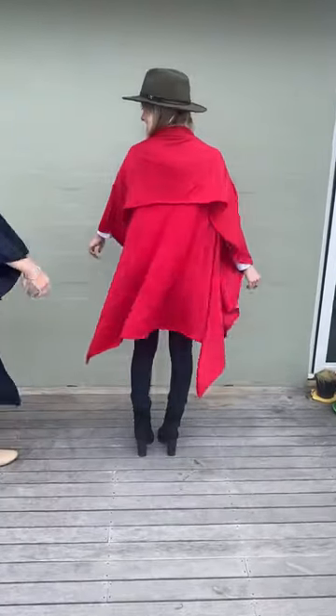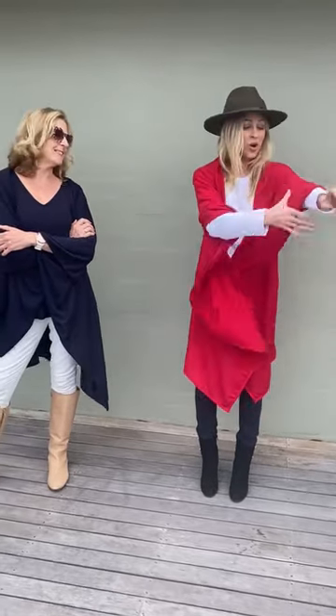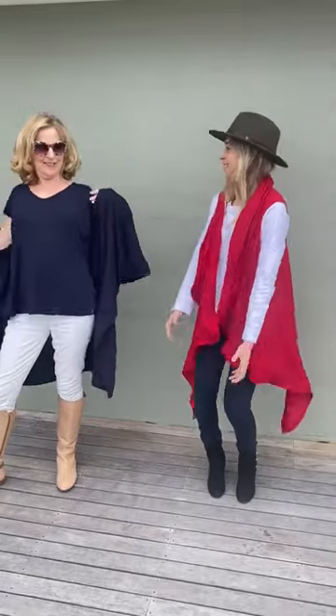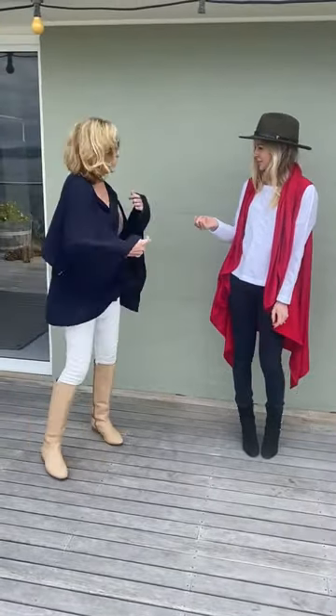The whole length of the back is covered too. If you want, you can bring it across and belt it, or you can have a much more fuller collar. It's really lightweight and comfy. I am wearing the cherry red and I'm wearing the midnight navy.